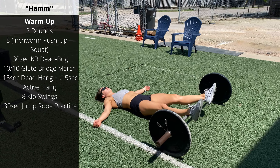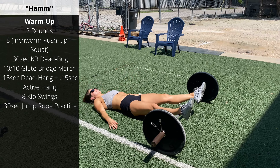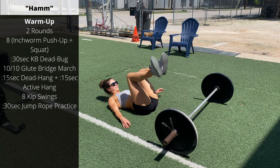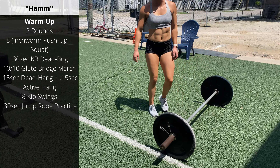Hope everyone's enjoying a beautiful day while you're watching this. Let us know in the comments where you are from and what the temperature is right now. We have some deadlifts to get warmed up for, so here we go — two-round warm-up: inchworm push-up plus air squat.